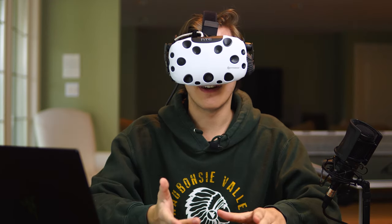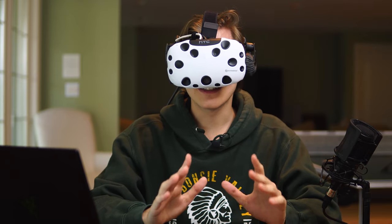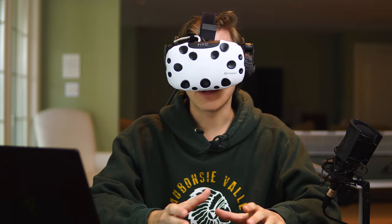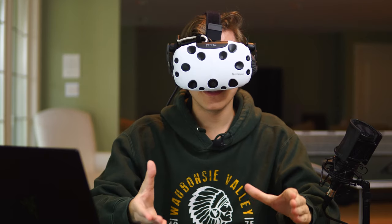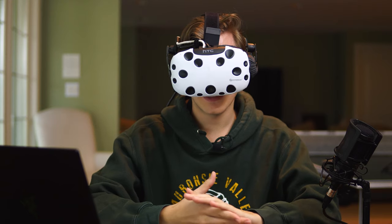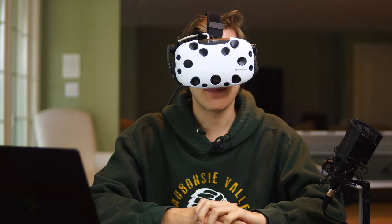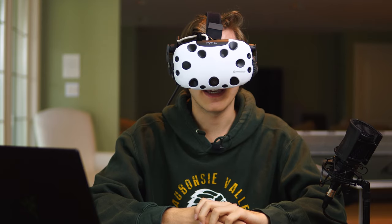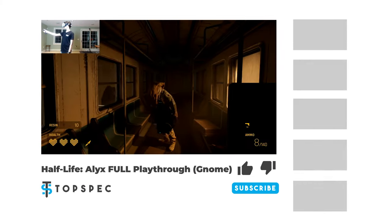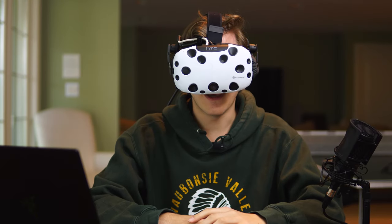I already did this in the intro portion briefly, but this should give you a little bit better of a comparison. So first, this is the Vives built-in microphone. You should still be able to hear what I'm saying, but it's no doubt that this is not a great option for recording or streaming. And this is the lavalier microphone. It's still not the world's best microphone, but compared to the built-in mic, I'd say it's a noticeable improvement. With some light noise reduction, you can actually push some pretty decent quality from this mic.